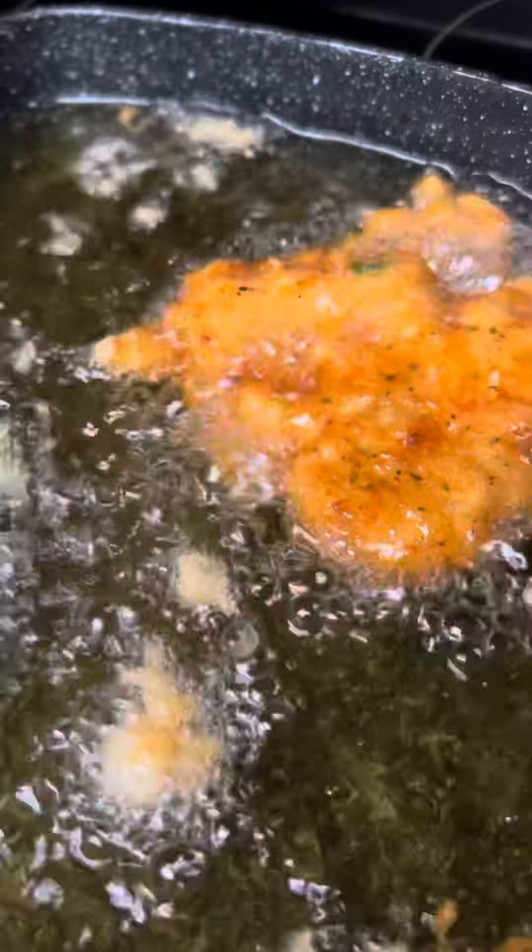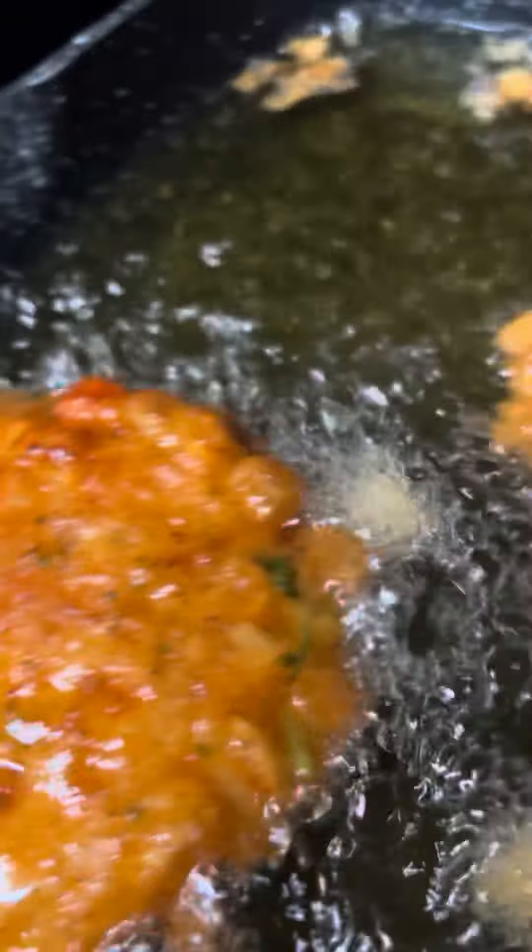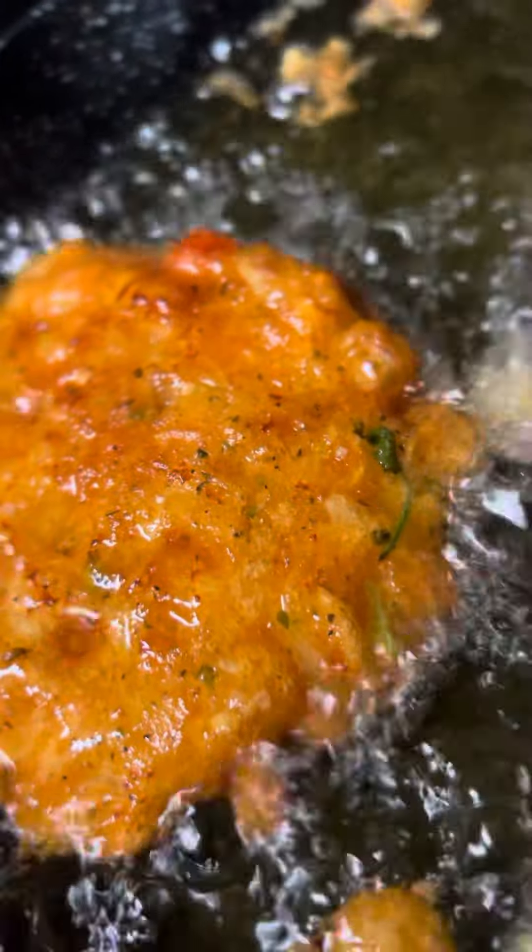Y'all look at the pump fillers, don't play with them. I always like to mix two of them — taste and make sure they're seasoned properly. That's the pump fillers y'all, that's the pump fillers.